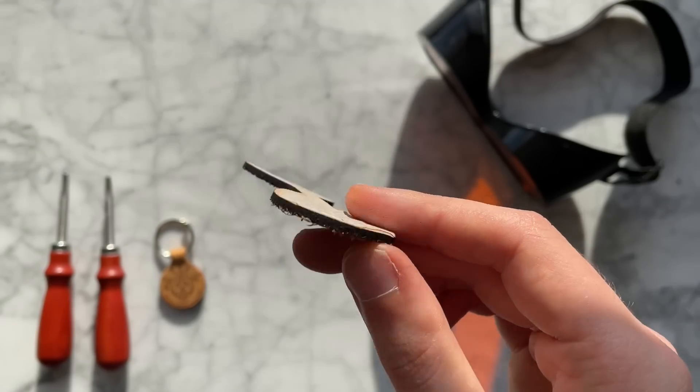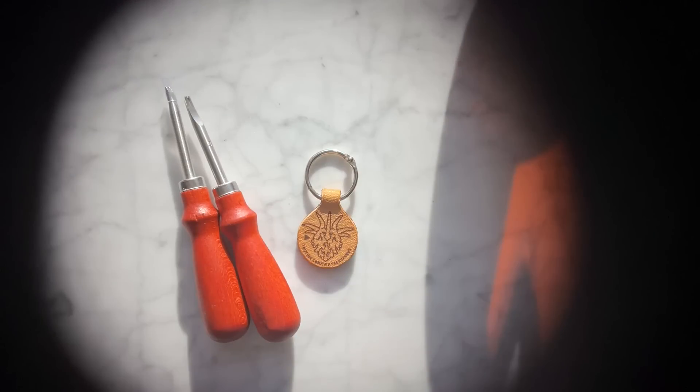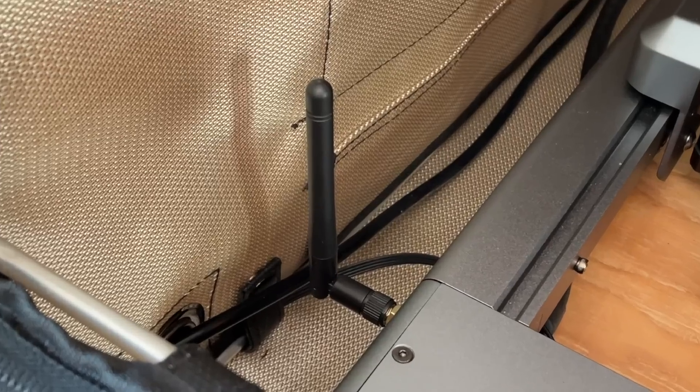While engraving, the laser got disconnected and burnt this nice little viewing hole for me. It's disconnected a couple of times — it could be because I'm using a USB adapter. There is a wireless option, but I haven't tried it yet.